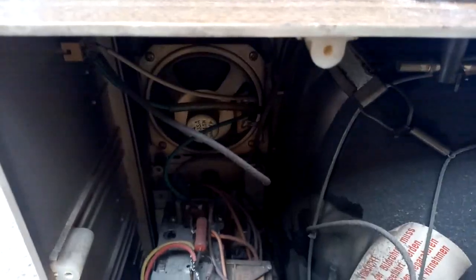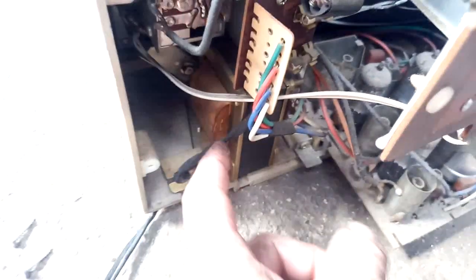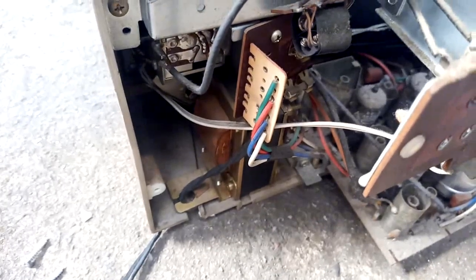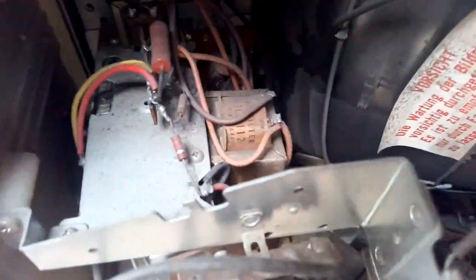Look at the size of that speaker — it looks like a speaker from a pocket radio. And that cute little audio output transformer, it's just the size of my thumb, really ridiculous. From what I've seen on the schematic, this is an auto transformer for stepping down 220 to 110. And then we have our little vertical output transformer, also extremely small.